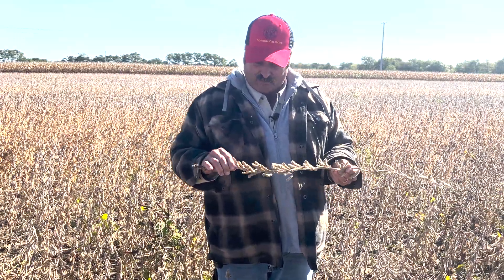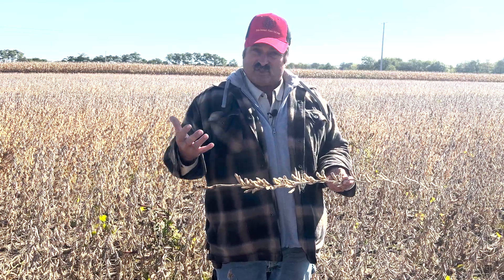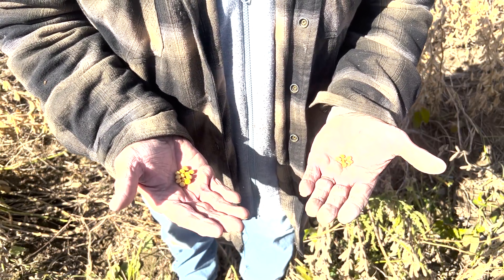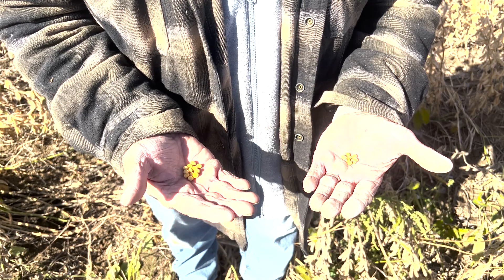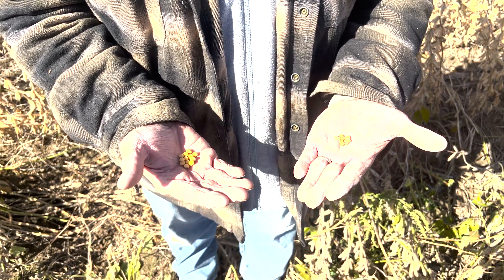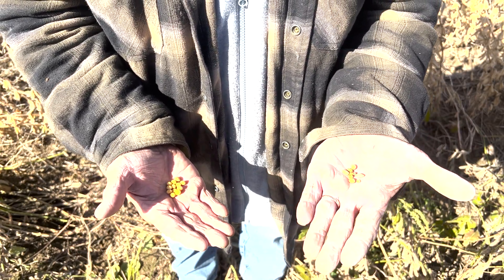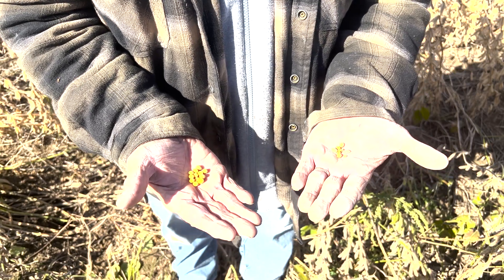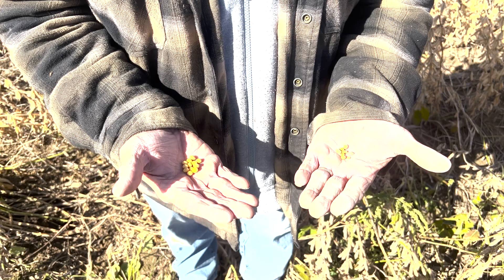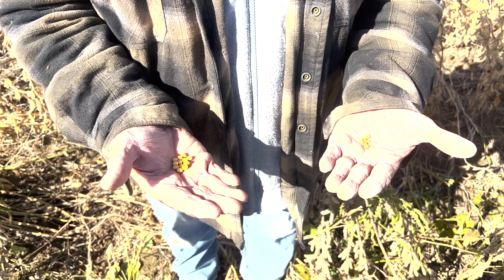Noting again that the beans are there, the population's there, the pod set's good — there's just a lot of missing beans. The other area to check for yield loss is in the size of the bean. So let's say you've got a lot of pods, the stand is there, you've got a lot of three-bean and four-bean pods, but when you shell them out, you realize there's a huge difference in the low-yielding area in seed quality and seed size compared to the higher-yielding area. When we see small beans, that stress is going to be in that R5 to R6.5 range.